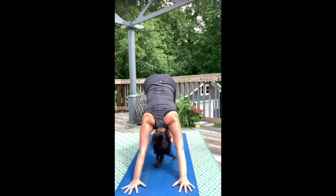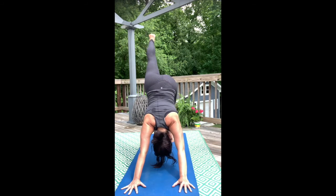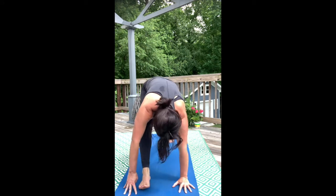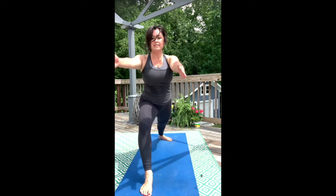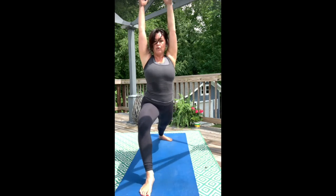Right leg high, inhale. Bring the foot between your hands, exhale. Back heel flat on the angle, inhale, rise. Exhale, warrior two.